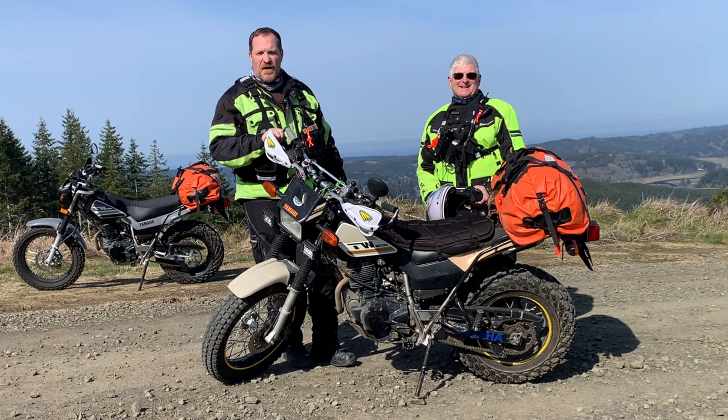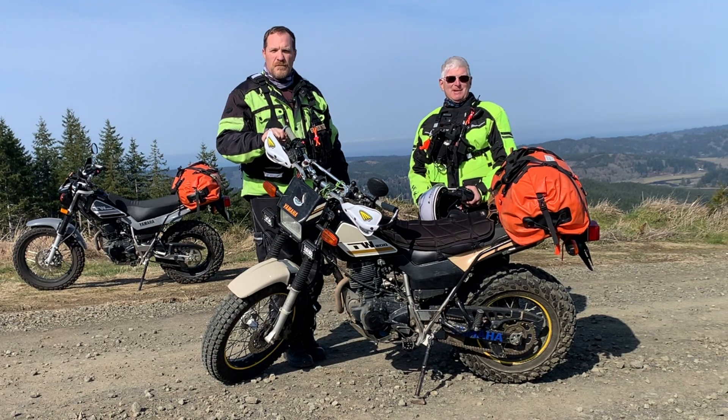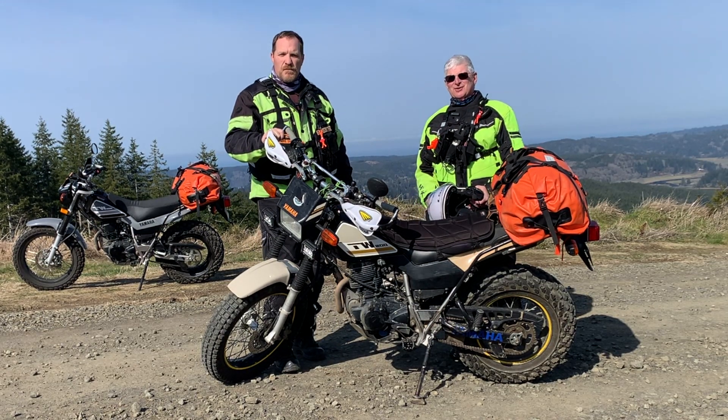Hi, I'm Joe, and I'm Lance, and we're the SAR Guys, and today we're going to talk to you about our Yamaha TW200s that we use for search and rescue.